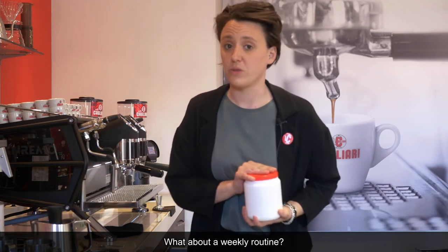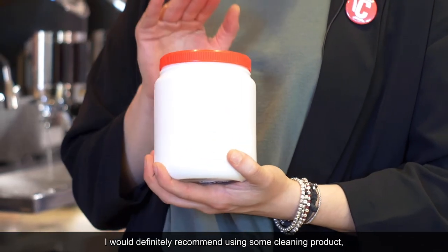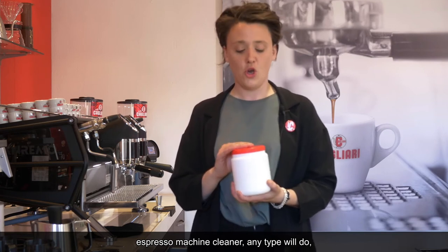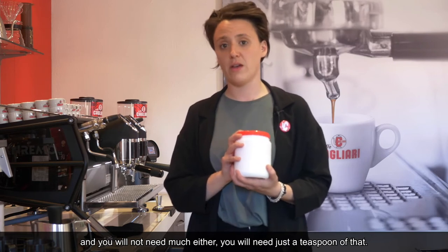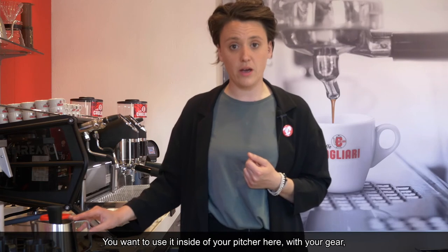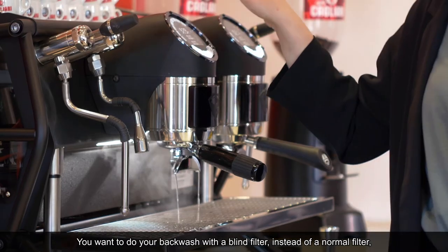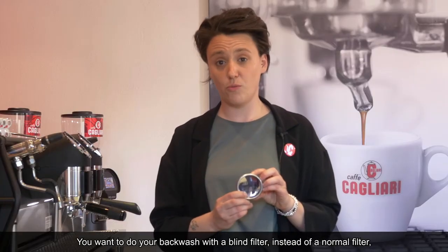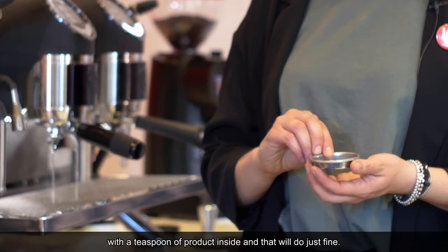What about a weekly routine? I would definitely recommend using some cleaning products — espresso machine cleaner, any type would do. You won't need much; just a teaspoon. You want to use it inside your pitcher with your gear while soaking, and also when doing the back wash. You want to do the back wash with the blind filter instead of a normal filter, with a teaspoon of product inside, and that will do just fine.